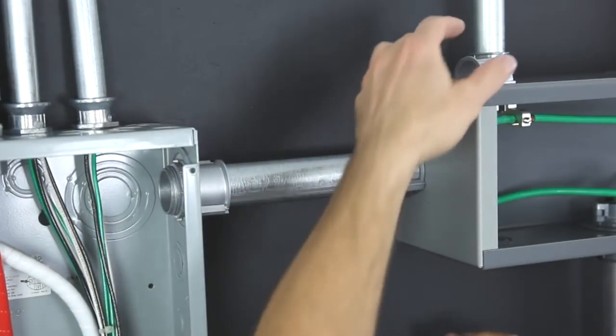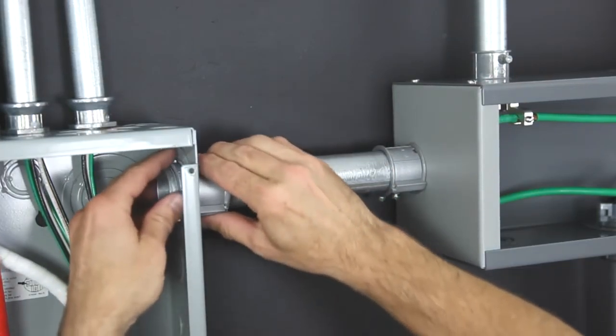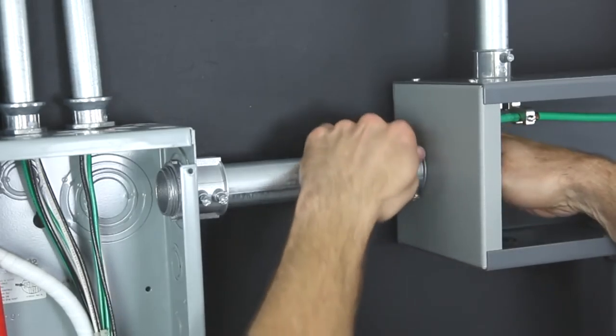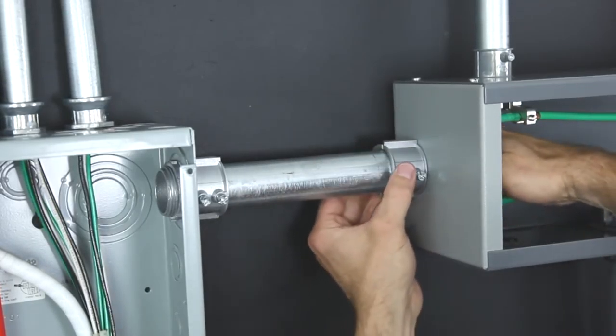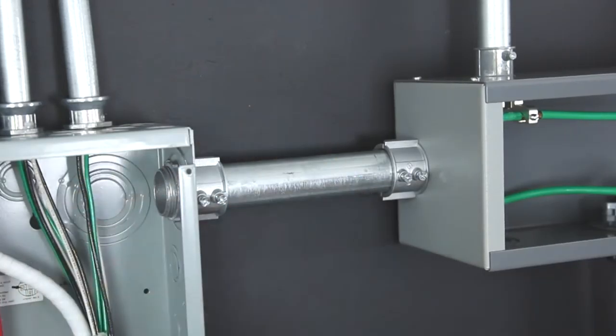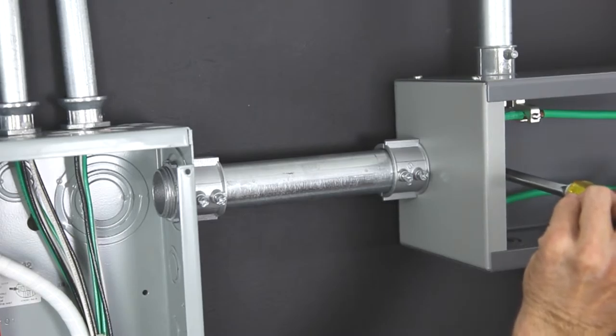Slide the covers into position. Rotate the connector body for easy access of the set screws. Tighten the lock nuts hand tight, plus a quarter turn.